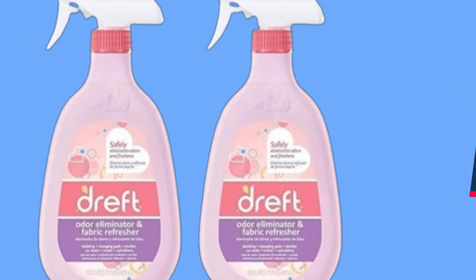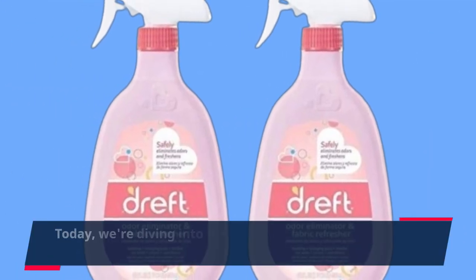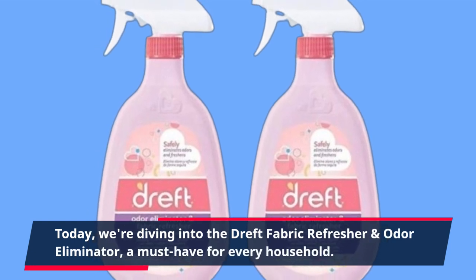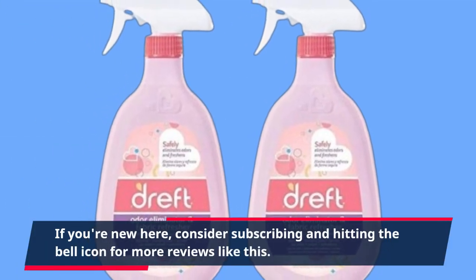Welcome back to Product Critique, where we bring you the latest insights on essential products. Today, we're diving into the Dreft Fabric Refresher and Odor Eliminator, a must-have for every household. If you're new here, consider subscribing and hitting the bell icon for more reviews like this.